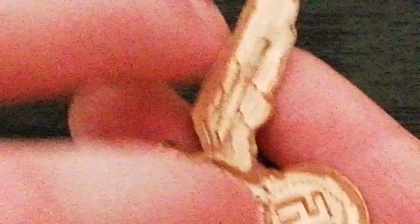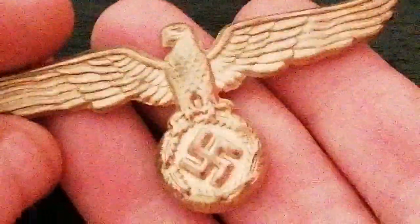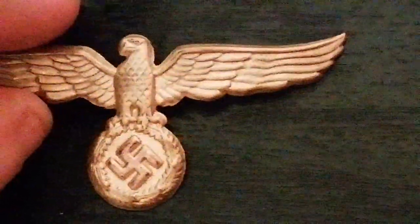This one is in rather good condition with both its fixing pins, and it's a little scarcer to find than the standard silver Land Customs one.